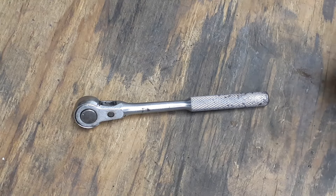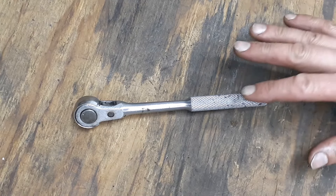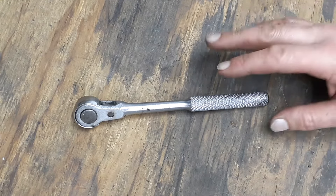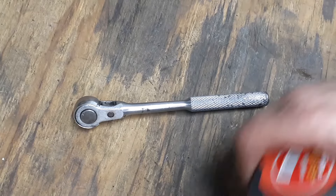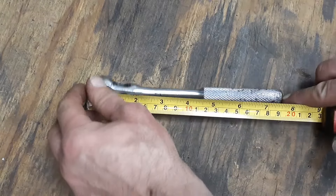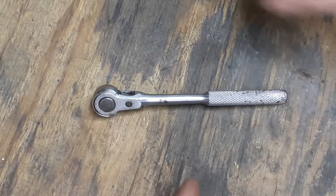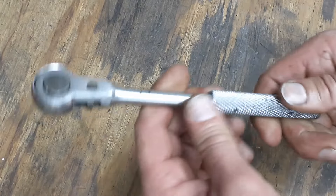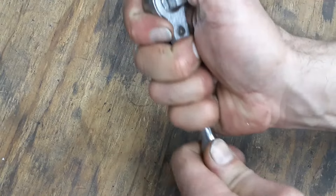Hello everybody, welcome back to my channel Christian Mechanic. Today I got another ratchet for you — this is a Thorson ratchet, 3/8 drive. We're going to get the length of it — it's about seven and a half inches long.